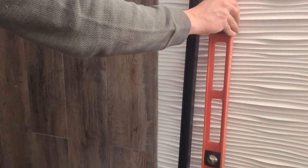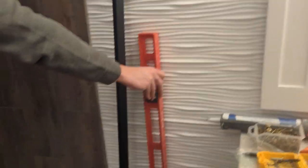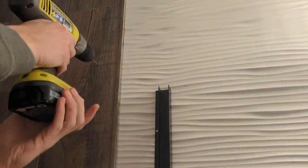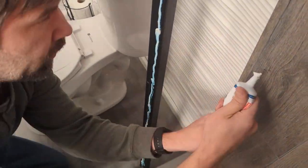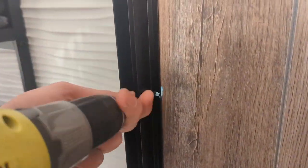So we have our marks here. When you're installing it, you want to apply caulk along the edge and then screw it into the pre-drilled holes.